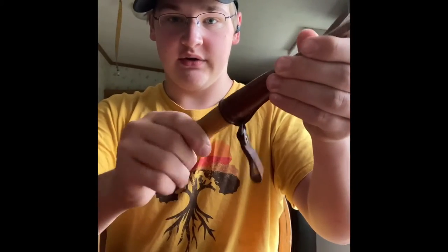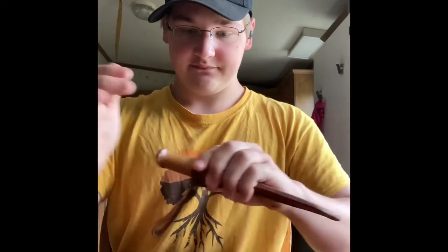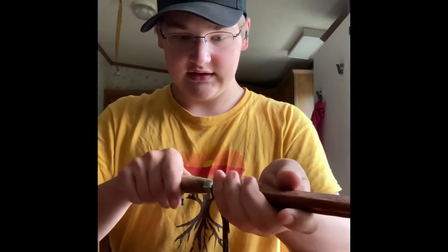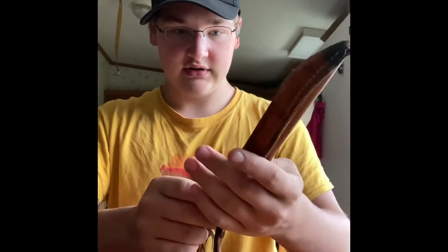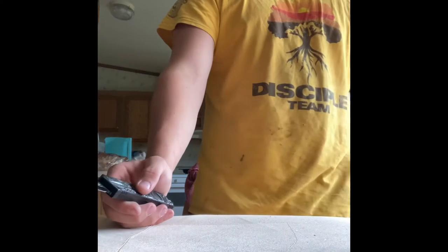It just goes in like that and it's not going anywhere — I'm putting quite a bit of strength into that. You actually have to twist it for it to come out. This is my great-grandpa's knife. Same with this one, except the leather around here is a little bit worn, but this one does it better.